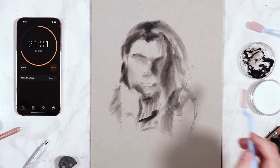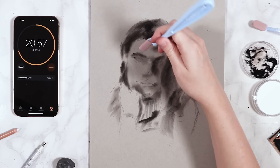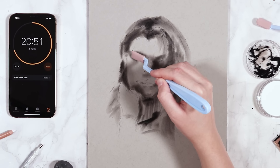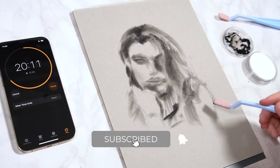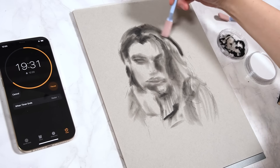I could then clean and refine things at the end with my pencils. The majority of the work in getting the structure of the portrait was done with this technique, and I felt really good at this stage. The proportions were somewhat accurate — in the first five minutes I'd already mapped out where the eyes, nose, mouth, and everything should go, and it wasn't looking too bad.